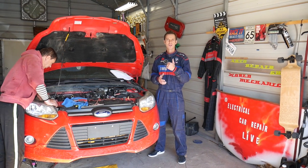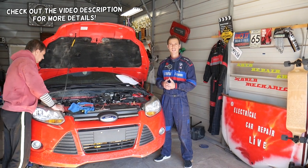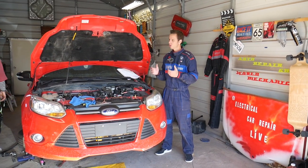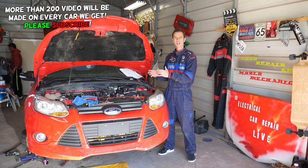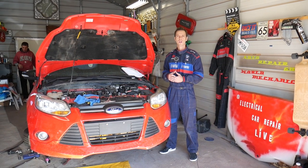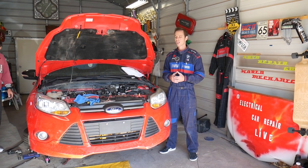Hey guys, welcome back to Auto Repair Guys. Thank you guys for watching and subscribing to the channel. In today's video, we'll be working on a Ford Focus MK3 — the third generation Ford Focus — covering years 2012 to 2019. We'll show you guys how to remove or disconnect the fuel line that goes to the high pressure fuel pump, or the one that goes to the fuel rails.